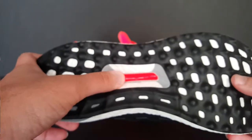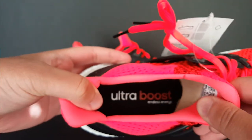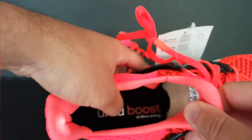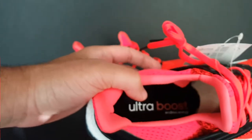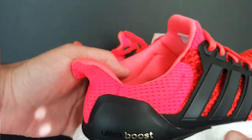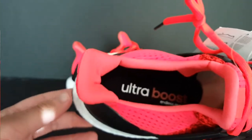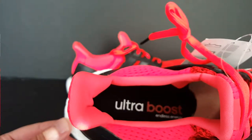You got the orange or red torsion system right there in the middle as well. Looking in the shoe, it says Ultra Boost and it is smooth. I've seen some fakes in pictures where the insole felt like Boost material, but that is smooth. It says Ultra in white and Boost is in red or dark red with 'endless energy.'